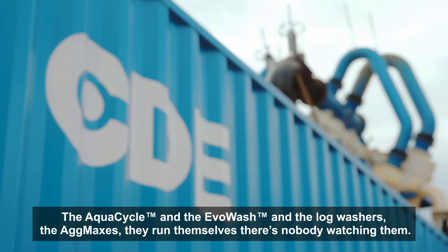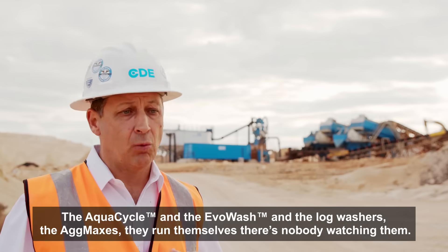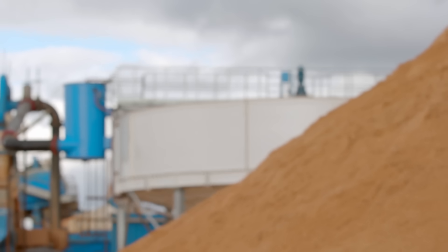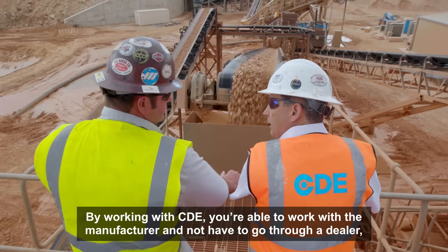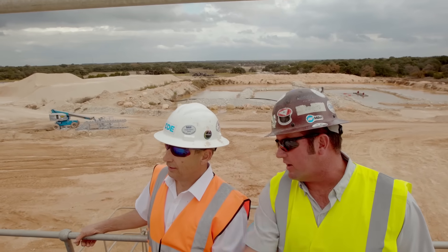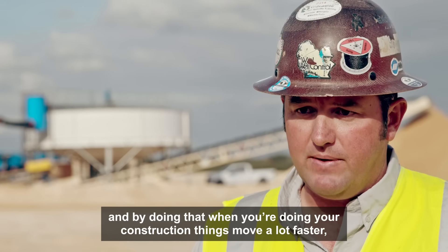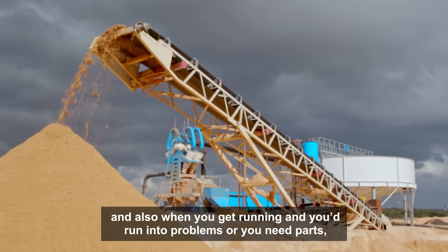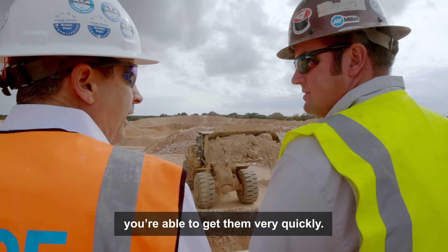The AquaCycle, the EvoWash, the log washers, the AgMaxes — they run themselves. There's nobody washing them. By working with CDE, you're able to work with the manufacturer and not have to go through a dealer. And by doing that, when you're doing your construction, things move a lot faster. Also, once you get running and you run into problems or you need parts, you're able to get them very quickly.